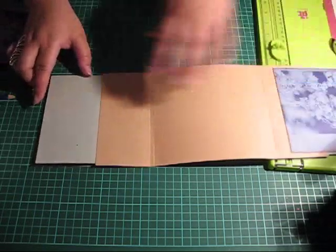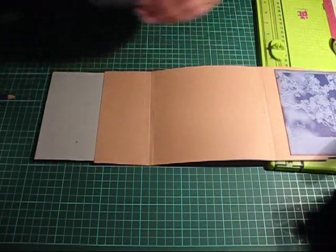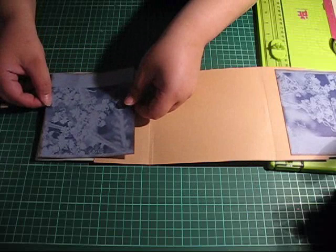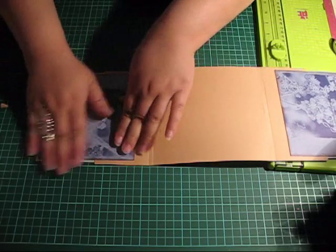I'll go ahead and do the same thing on this side, and I'm using double sided tape.